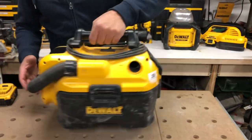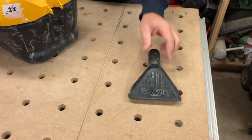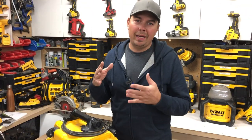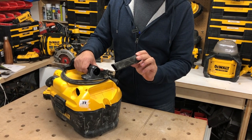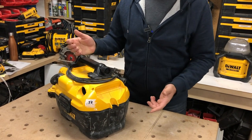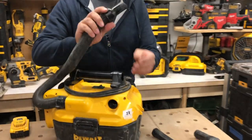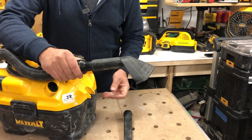Now let's take a look at some of the accessories. We've got one little accessory for doing wider areas. And if you need to get into tight areas, like if you're cleaning a car or behind the fridge or any tight little nooks and crannies, they give you this little attachment right here. I love how it just fits right in the handle — you wouldn't even know it's there, just slides right out. You just slide them right on, just like that.